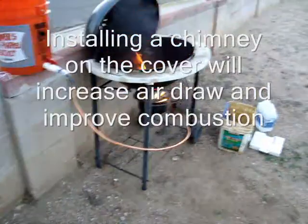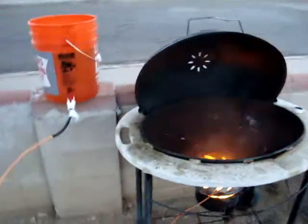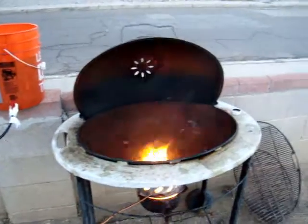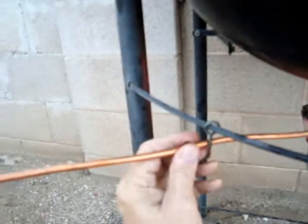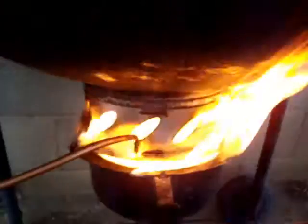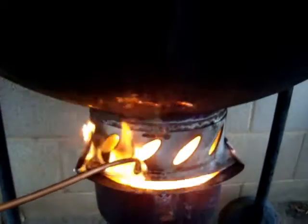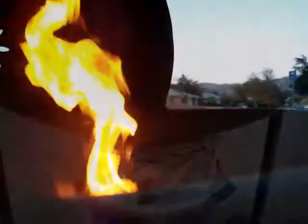Here it is — you can see it's working quite nicely. This is my waste oil burner dripping along. You can kind of get an idea of how much the oil is dripping in there — it's just a little drizzle going into the so-called burn chamber. That thing really wants to burn.